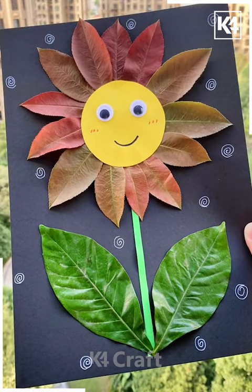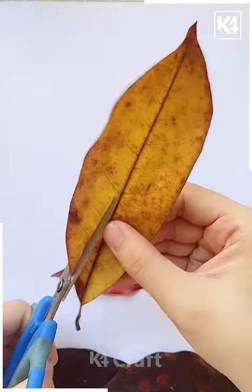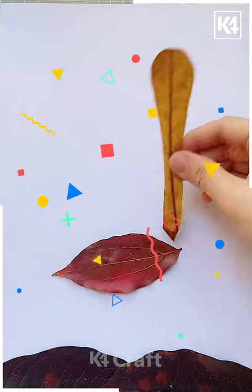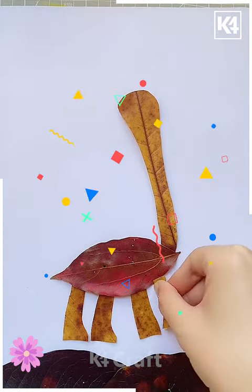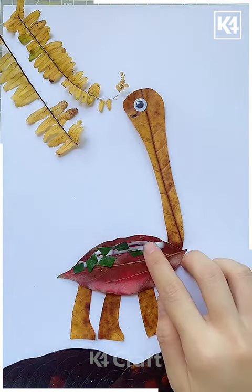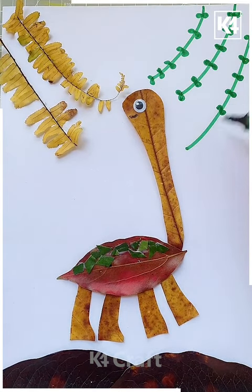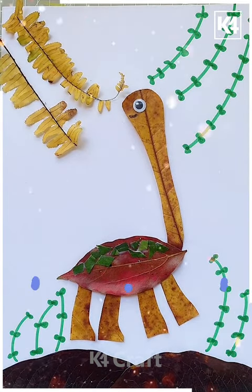Look, your artwork is ready. Cut a leaf like this — we are making a leaf artwork, then we are going to paste all of them together. Look, we are making a dinosaur here. After that, add more details from the fresh leaves and draw the leaves around it, and look, your beautiful artwork is ready.